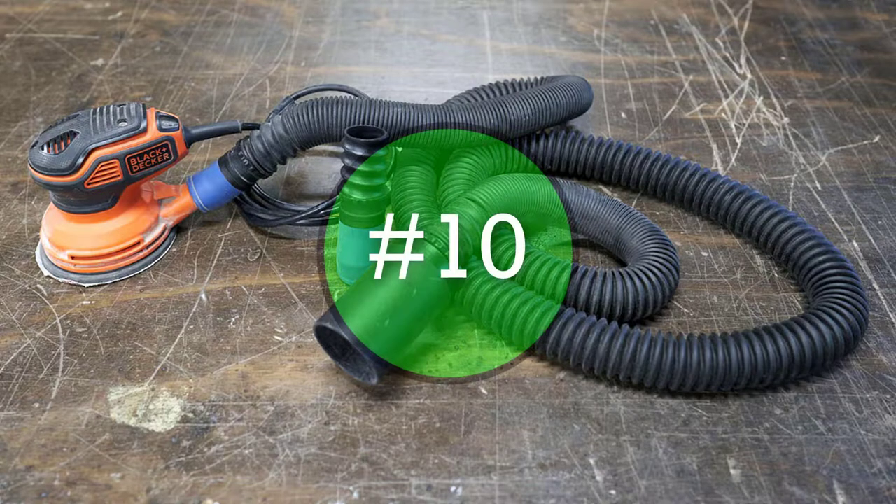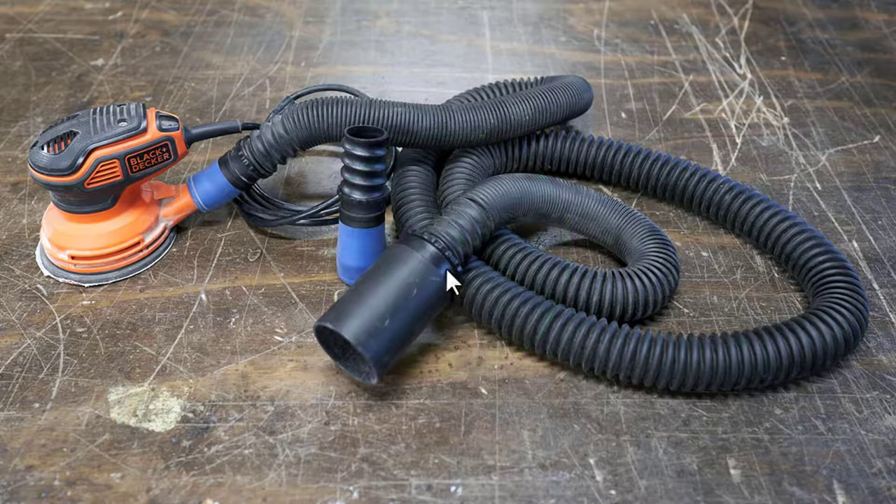For tip number ten, I want to share the Rockler vacuum hose adapter system. It's designed because every tool has a different exhaust port. This kit from Rockler has flexible rubber fittings on the ends that you can shove over the exhaust port on just about any tool. You can also thread it into the pipe. They give you two different sizes for different tools, and the other end matches up with most shop vacuums — about a two-inch adapter. I found this kit to be really useful and works exceptionally well.